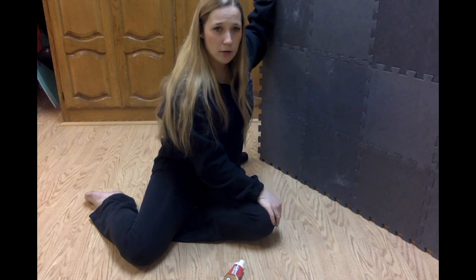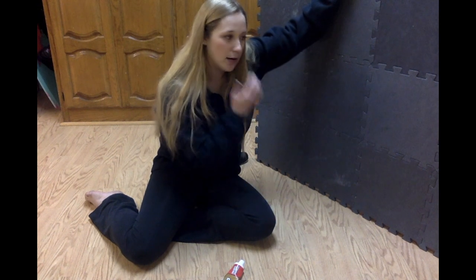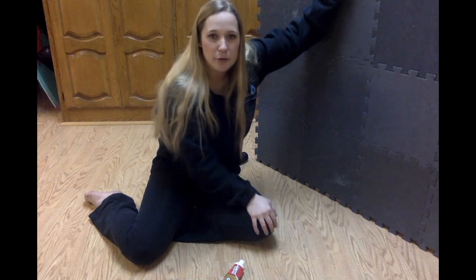I think I got the mats at Walmart. I can't find the exact ones I got, but I think they were less than $30 — pretty sure less than $20, but I can't remember exactly. This was a pretty inexpensive project overall. I spent less than $50. I didn't have to buy the wood, just these mats, and then I used Liquid Nails glue which is less than $10.